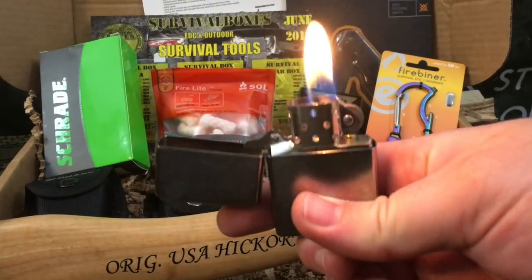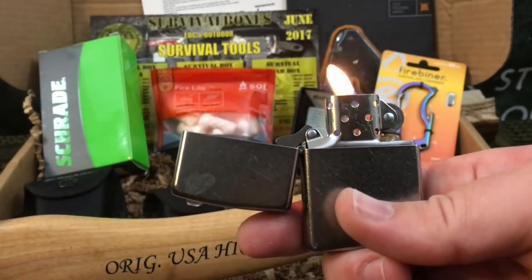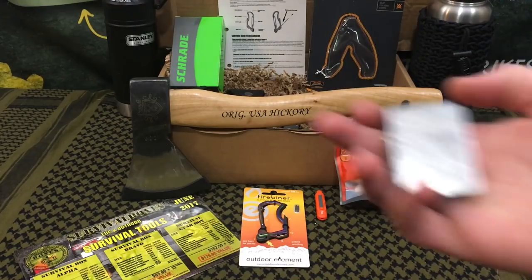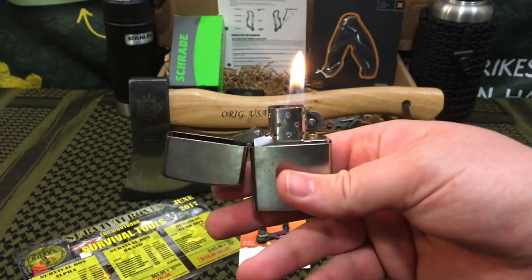The next item in the box is a standard Zippo. Zippos are awesome — their only real drawback is that they lose fuel over time, but for an EDC item these are great. This is the standard version with no logos and a stonewashed finish. It works really well — I already put fuel in mine.